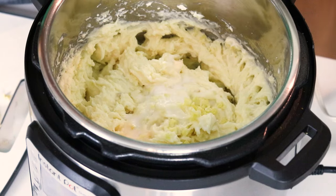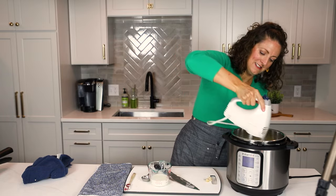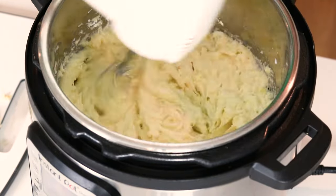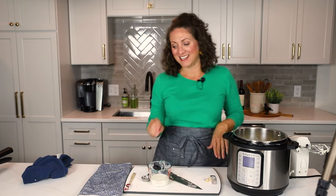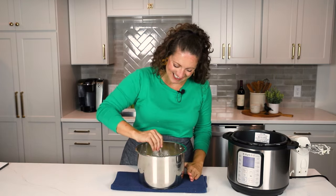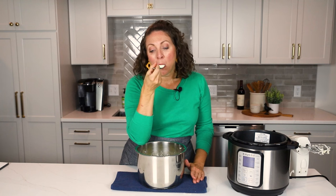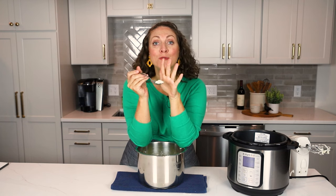We're going to add in two tablespoons of milk. Now we're going to do a final mixing. I literally want to take a spoon and just eat the entire pot. These mashed potatoes are amazing — I can smell them and they smell so good. They are so, so, so flavorful.